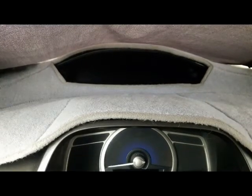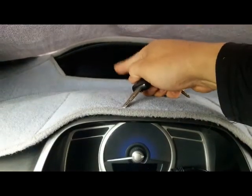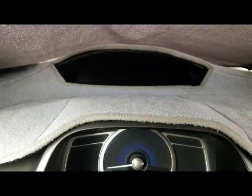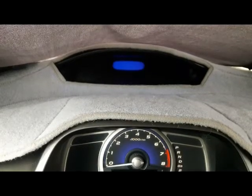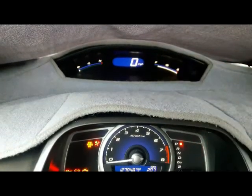I'm going to turn the key on and let you see what it's supposed to look like. You're supposed to see three number eights, and then it's going to go back to zero. So I'm going to put the key on, turn it on — there it is, three number eights, and then it goes back to zero. That's what you're supposed to see.